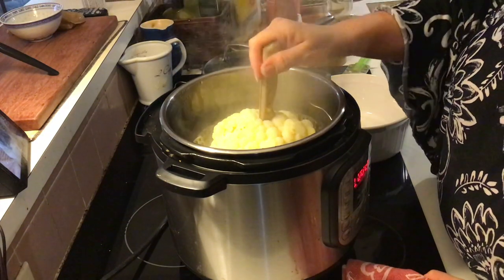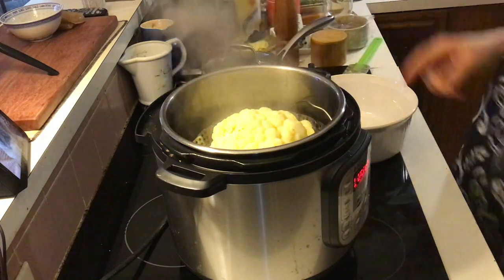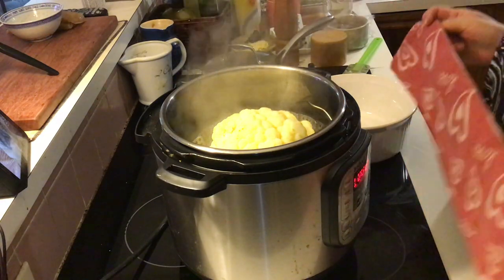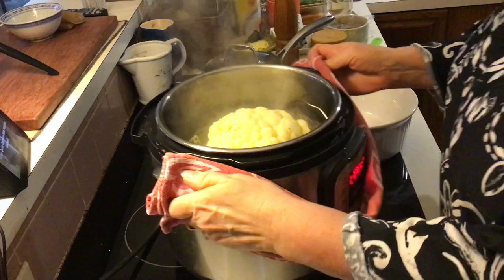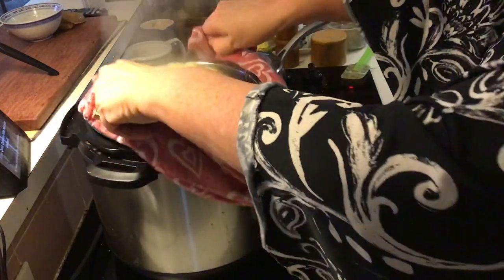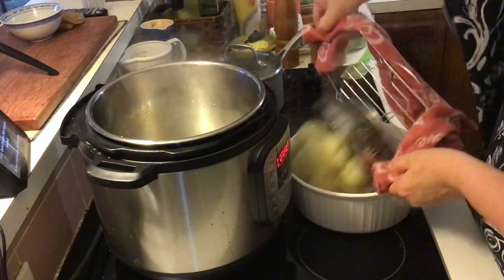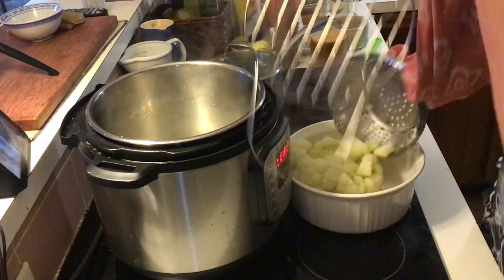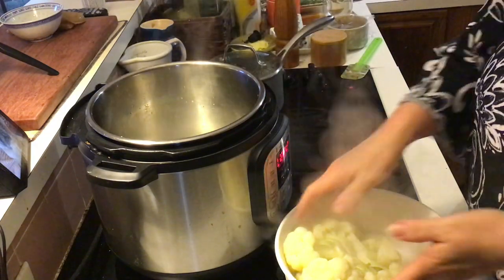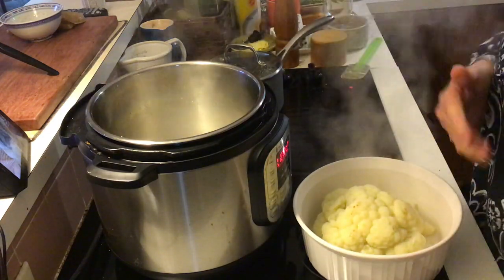Perfectly cooked — it's not gummy, it's not in pieces, it stays together, it's got a slight bite still to it, because my plan is I'll be cooking this again. I just drop it into a bowl. Done — I'm just gonna let it cool off like this because I'm not going to use this right away.